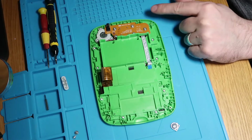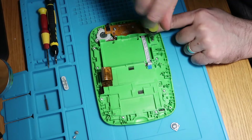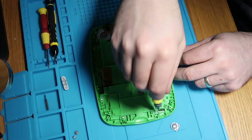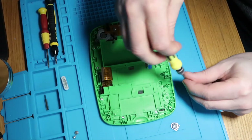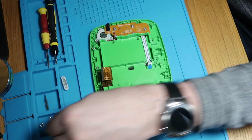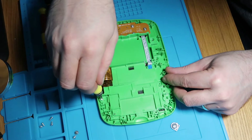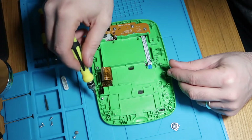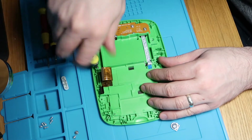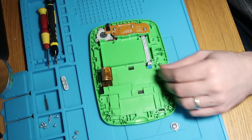Now that ribbon's free, I'll take this out in a minute because I'm going to give this a proper clean as it's pretty gunky. This just looks like a mid-frame, so I'm hoping I can remove all of these screws and then lift the screen out. I'm not sure what this flex cable is for at the bottom here, which is a little bit weird. Maybe there's a separate digitizer on it, which is why it's there.